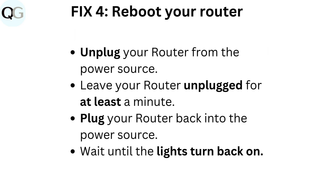Fix 4: Reboot your router. Unplug your router from the power source. Leave your router unplugged for at least a minute. Plug your router back into the power source and wait until the lights turn back on.